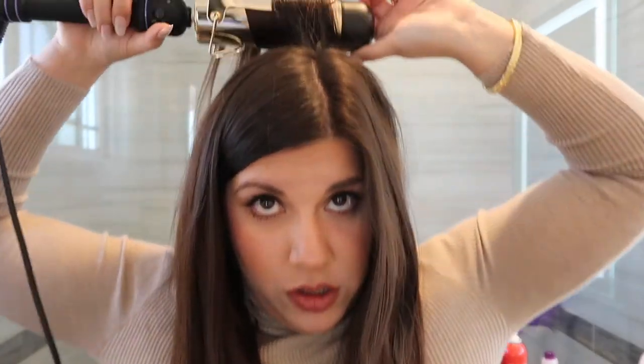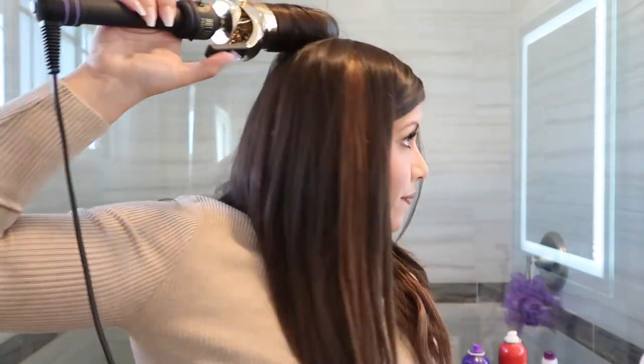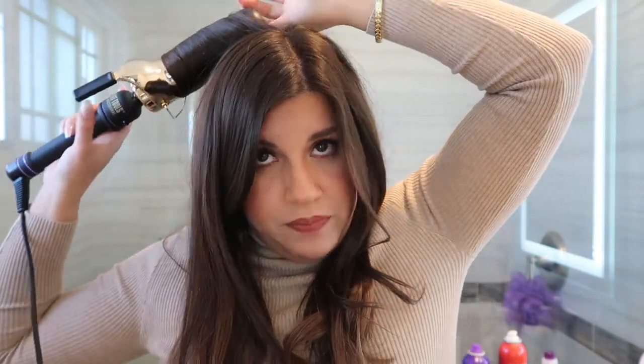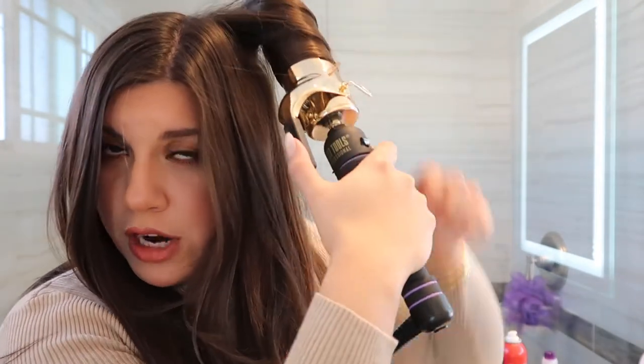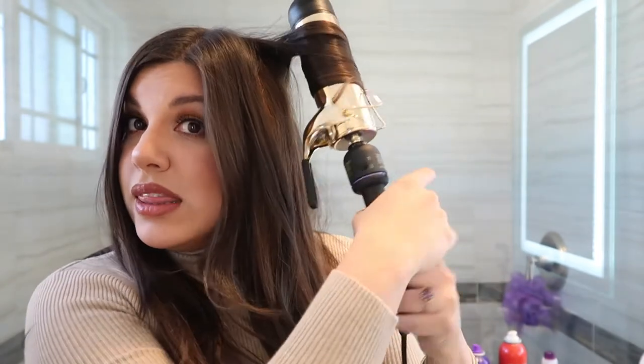I take another back piece and this curling iron is pretty big — you can put a lot of hair in it as well. One tip: if you want more volume, before you curl it go ahead and tease it at the root. But between all the boosting products I use, I already like my volume, so I'm okay without it. If you want that extra volume, just tease at the root and then curl your hair.